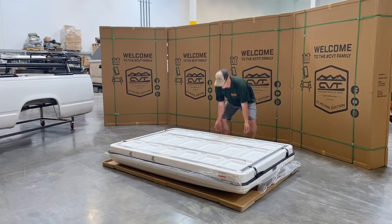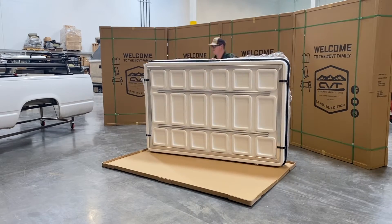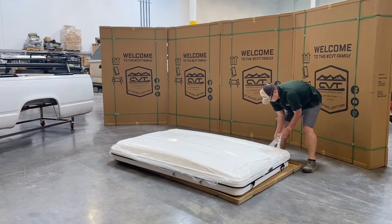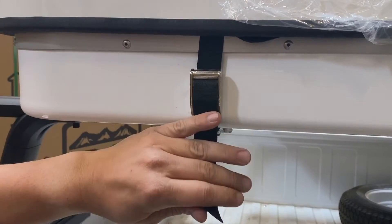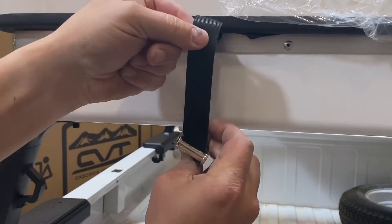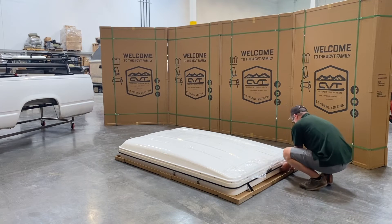Now flip the tent over, keeping it on the cardboard. Remove the wrapping on the sides, still leaving the plastic film on top to protect the tent. Open all four latches. The newer style has a spring, clasp, and webbing. Find the silver clasp, press the button to release the jaw and slide the webbing out.